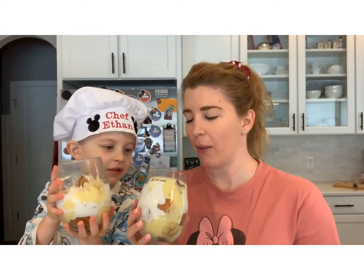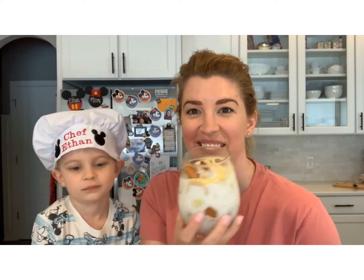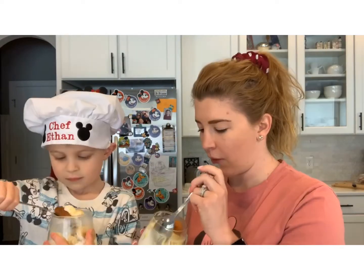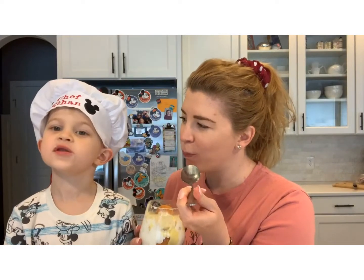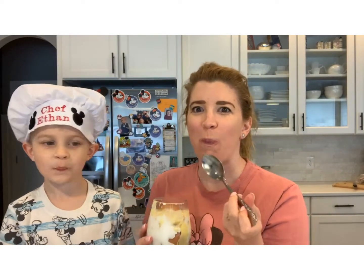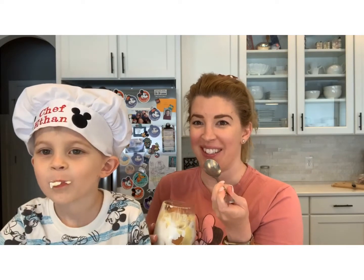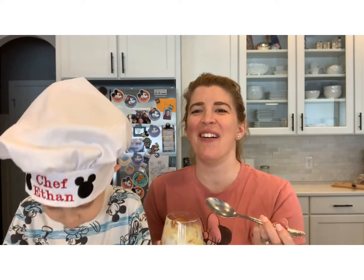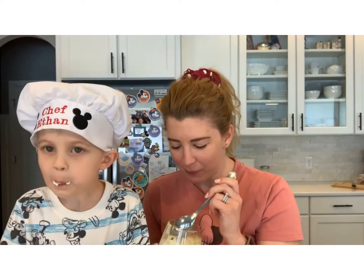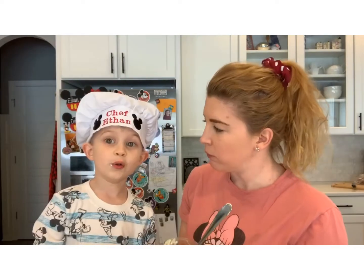These look really good — they're so big and they're a little messy, but not so bad. They smell good! Taste, taste, taste — couple up in your mouth, bye bye!